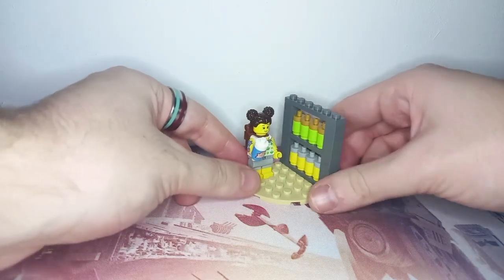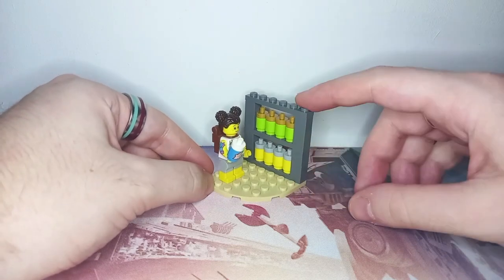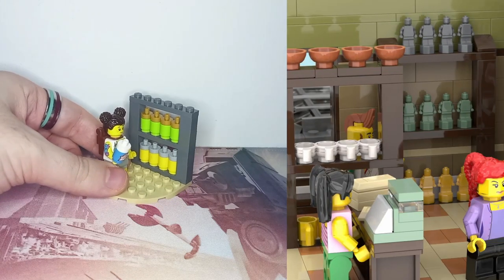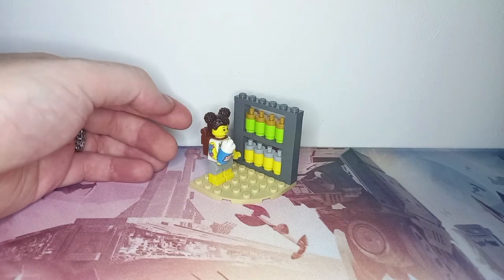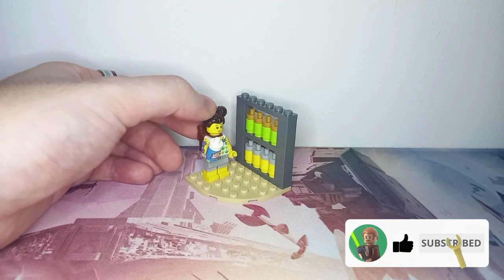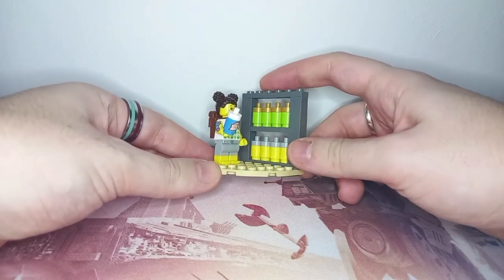We're already at the fourth minifigure and we have another miniature display. Before we get onto the minifigure, this display is actually taken from my new LEGO Ideas exhibit for the museum — it's a contest being run on LEGO Ideas. You've only got about a week to submit your ideas, so do head over if you want to check it out. I have a video coming out tomorrow with all the links and information you need, as well as showing off my new design.